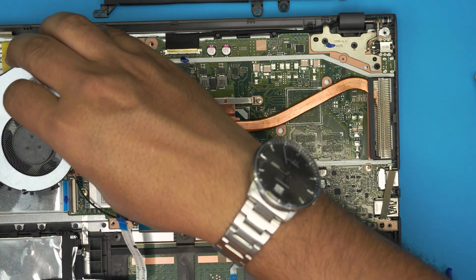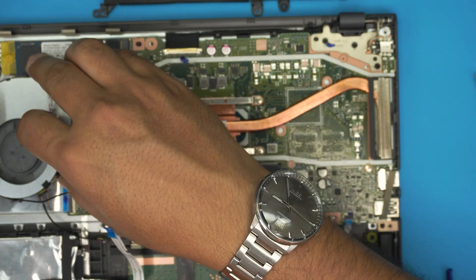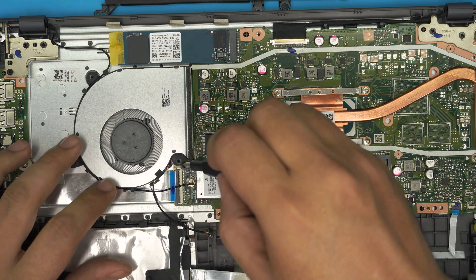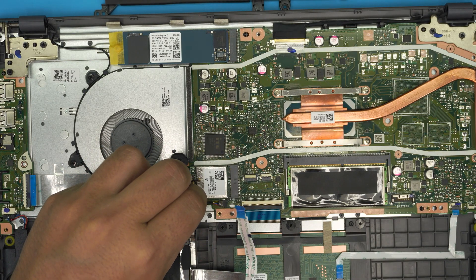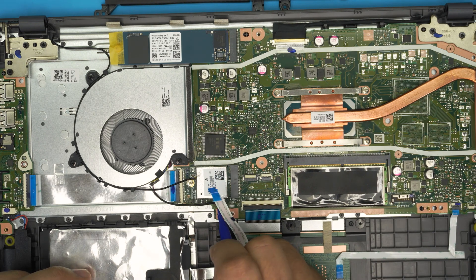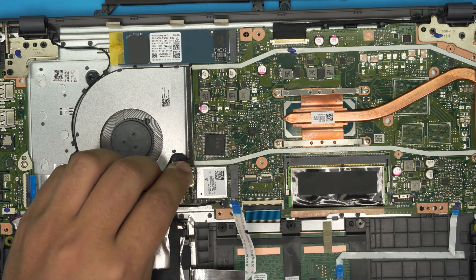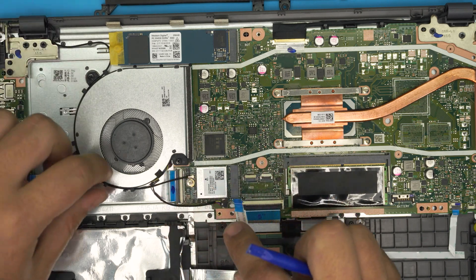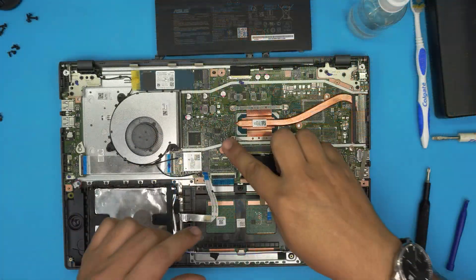Now grab the fan and route the Wi-Fi cable back into place. Put the three screws in for the fan, and don't forget to plug in the fan cable — slide it into the jack and pinch it in. You can use tweezers to push it in. Grab the Wi-Fi antenna and press it evenly onto the jack. Pull the cable back a little for more room at the back corner.